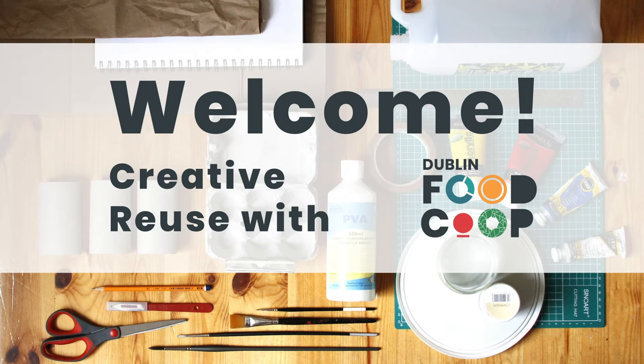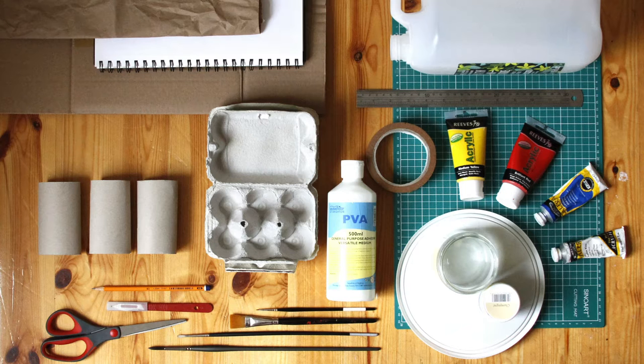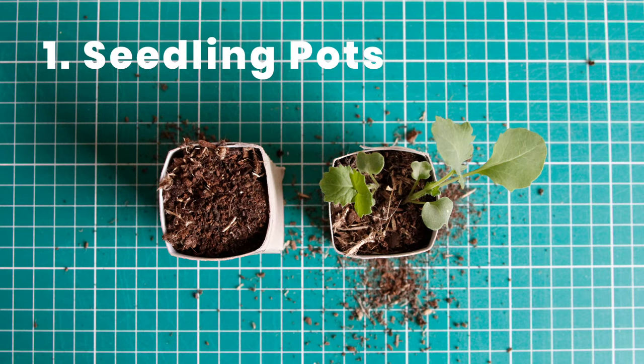Welcome to this tutorial from Dubon Foucault about creatively reusing single-use materials. The first of our three projects is to make seedling pots from toilet rolls.